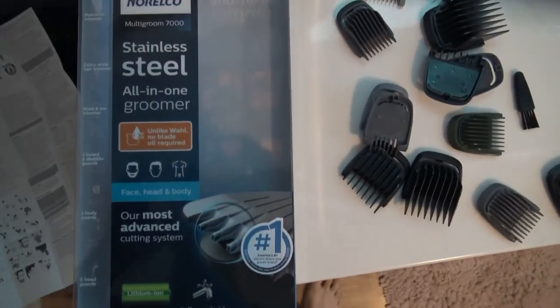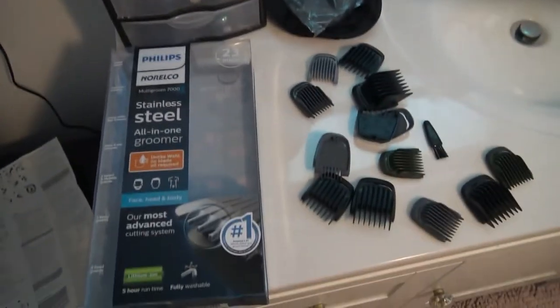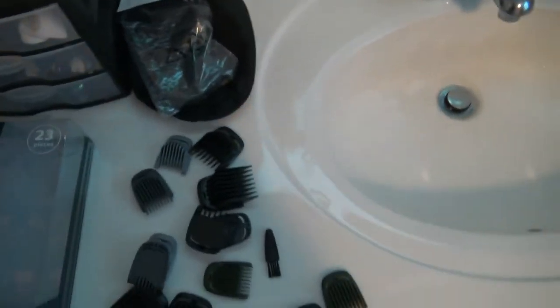This is the unboxing, I guess you could call it, of my Philips Norelco Multigroom 7000. It does come in a pretty nice box for gift wrapping. You do have to be careful when you start pulling the stuff out because it pretty much just falls out of the box.